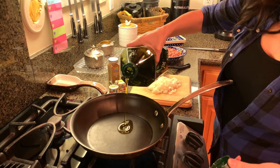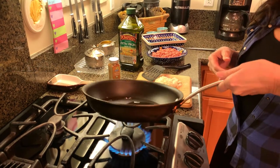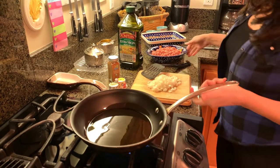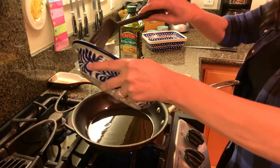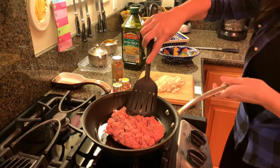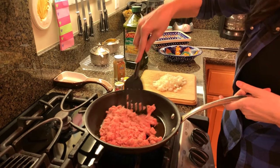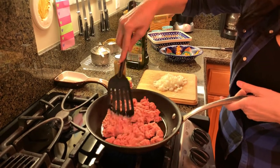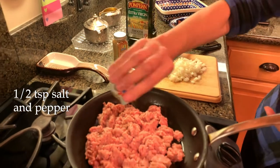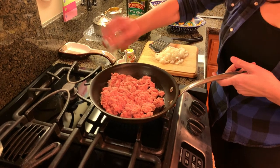We are ready to brown our ground turkey. I've got my pan heating up with olive oil — not too much. I always cook with olive oil. We're going to go ahead and place our ground turkey on medium to high heat and break it up. We're going to put a little bit of salt and pepper, not too much salt, because we have a secret ingredient going in a little bit.